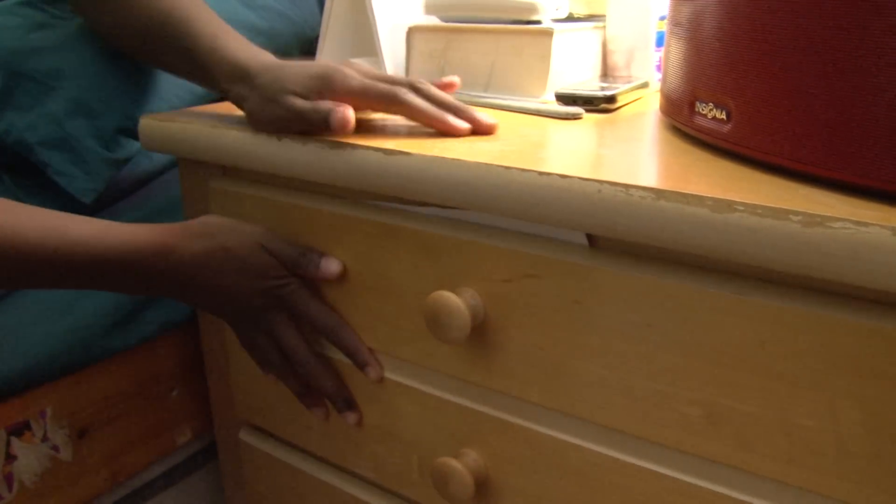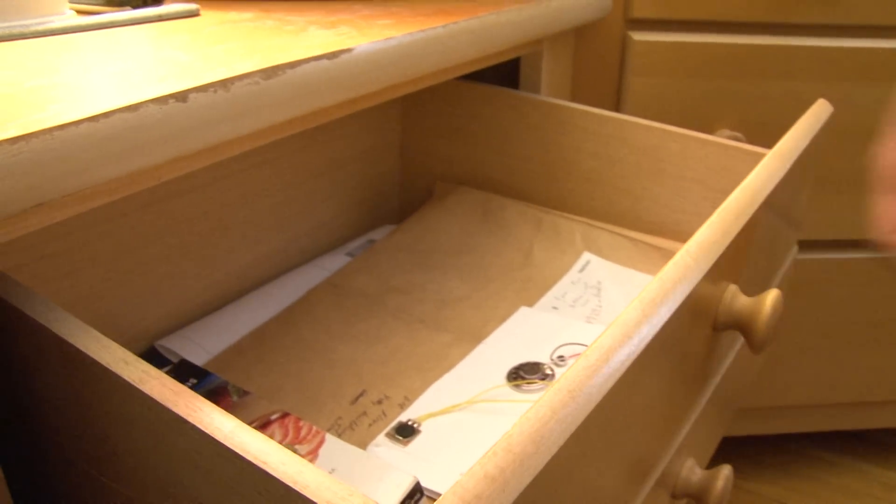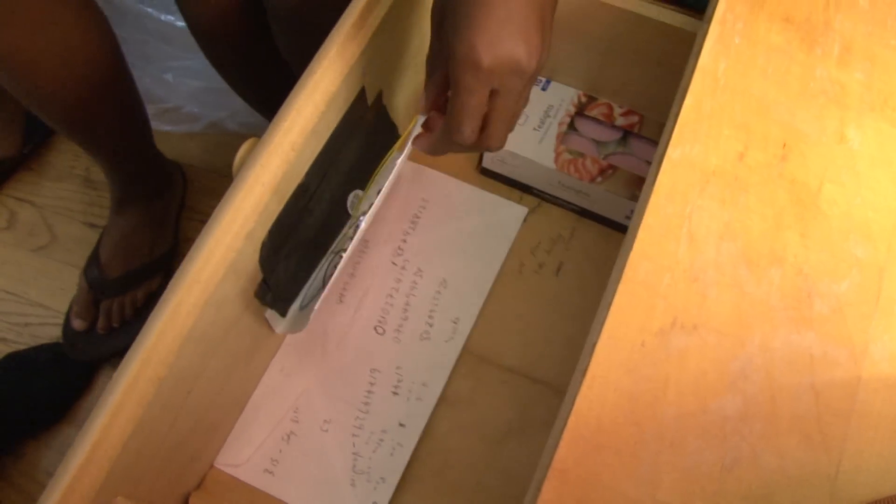This is my bedroom drawer alarm. Keep out! You not open! Cool! This is a good design for keeping people out of your private stuff.